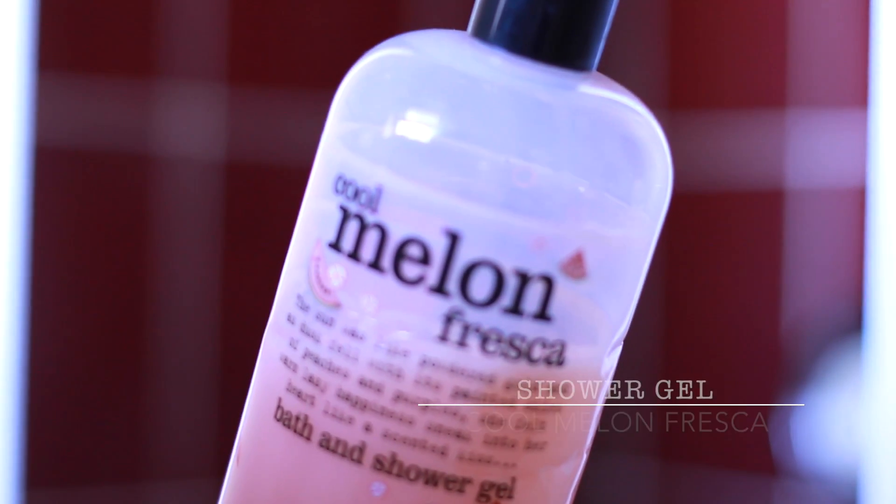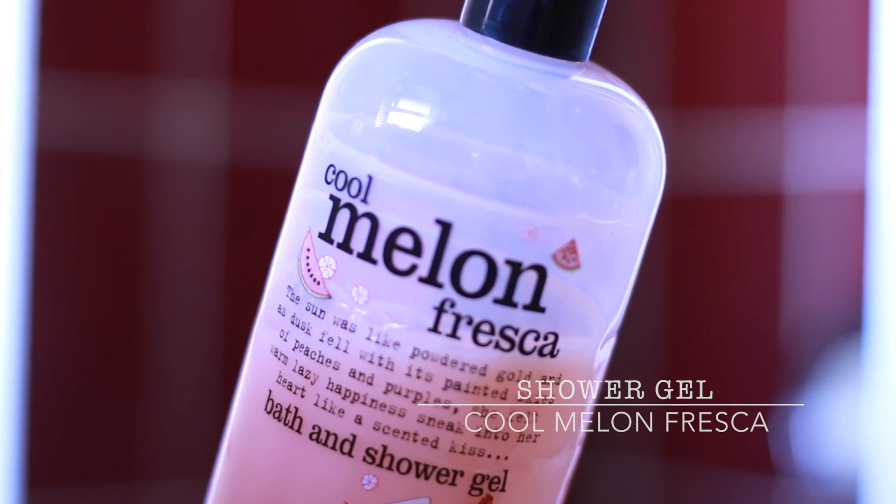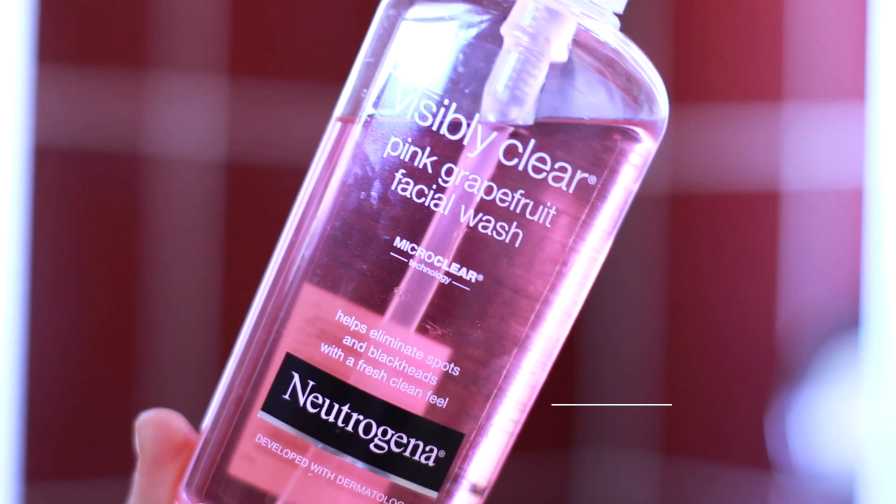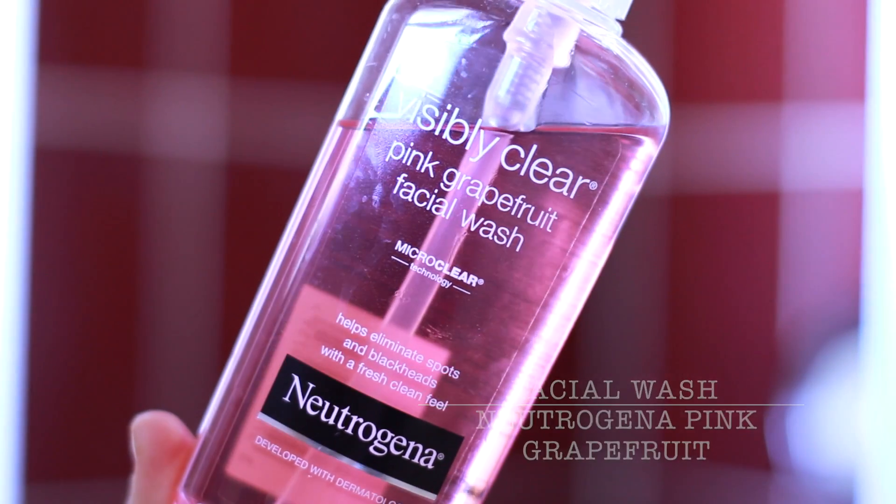My new favourite body wash is the melon one because it smells like watermelon, which to me screams summer. And as always, my cleansing wash which I've been using for years.